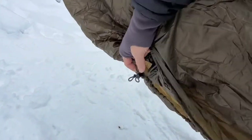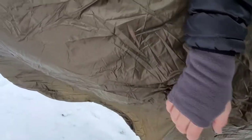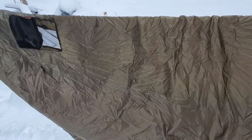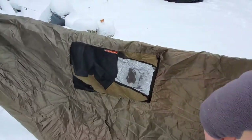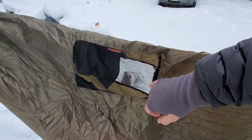Once you get in there you can cinch it up tight. I weigh a little bit so some of my under quilt does hang out — I'm going to try to get it in there and see how close I can get this thing cinched up. You also have two breather holes to help prevent condensation.